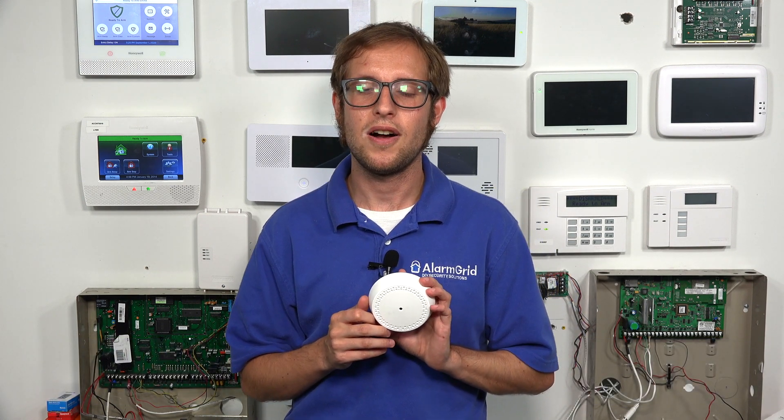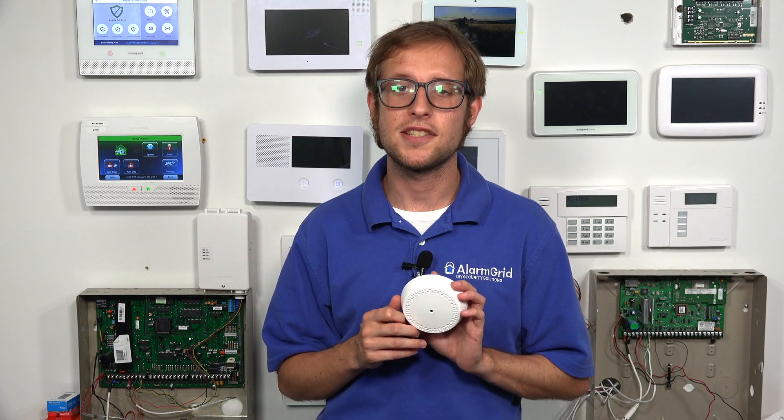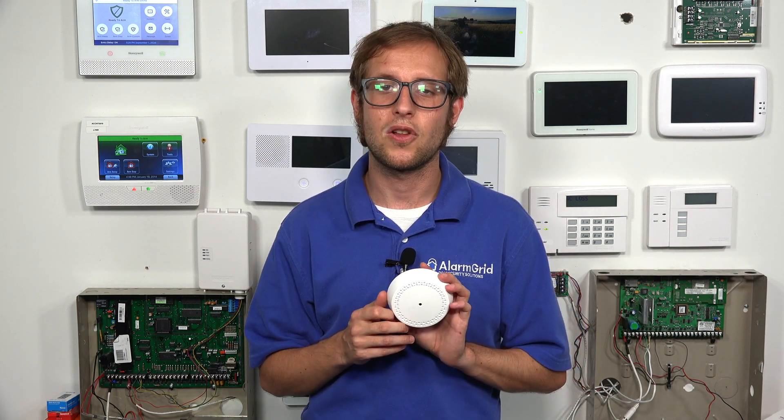Hi, DIYers. This is Michael from Alarm Grid. And today, I'm going to be showing you how to enroll a Honeywell 6GB glass break detection sensor with a Honeywell Lyric alarm system.